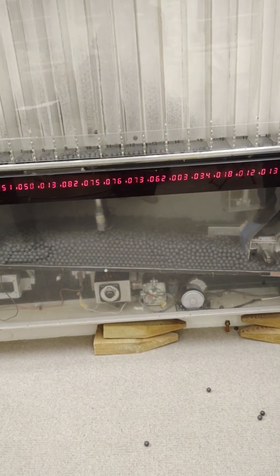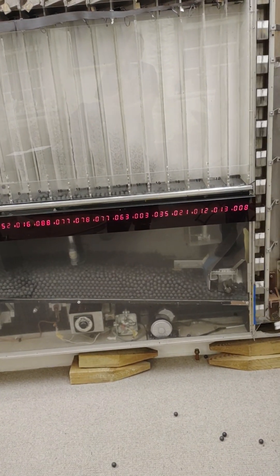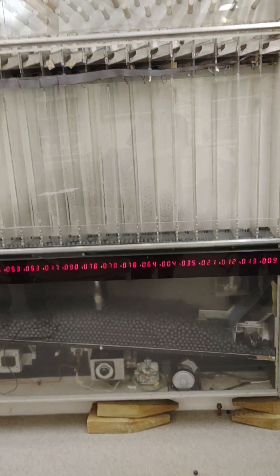Yeah, it skews them out. We haven't had a completely solved run, and it's all covered.